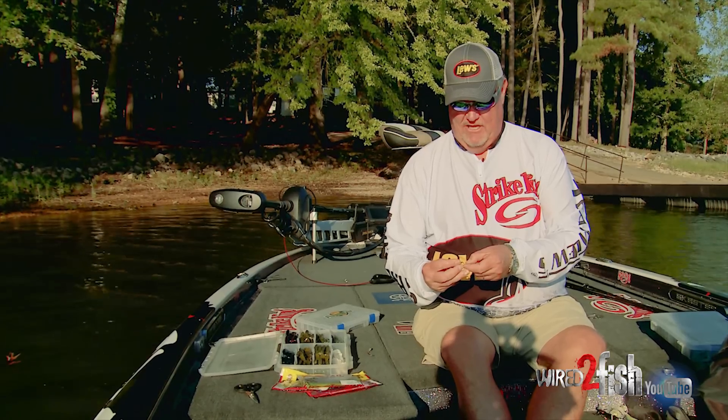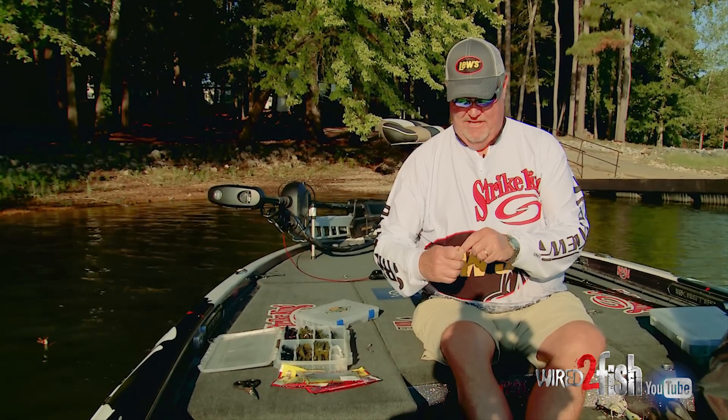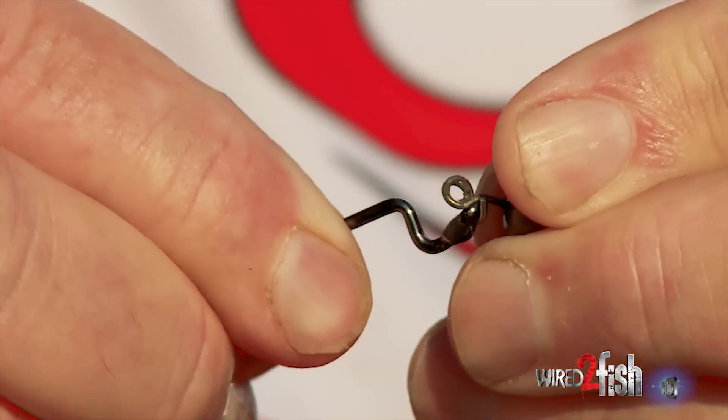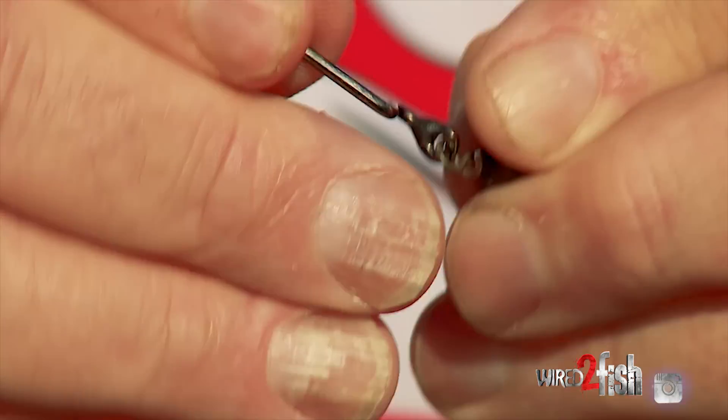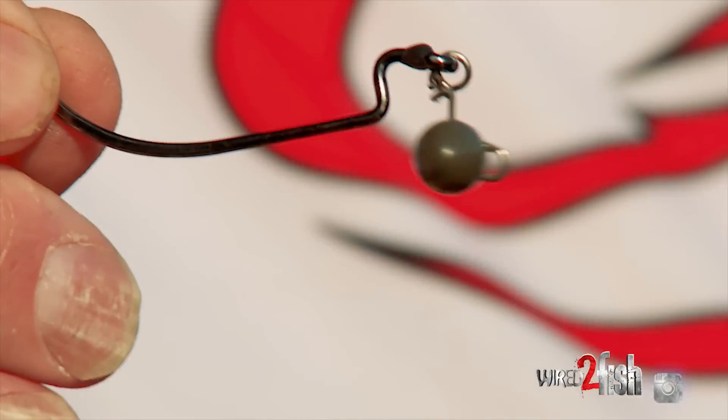When you go to put that hook on there, all you do — and this is a big hook — so I'm going to get it started on there, and just twist around, and there it is. It goes on just that easy right there, and there you are.